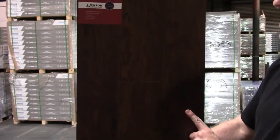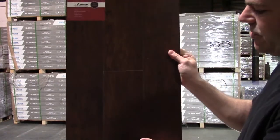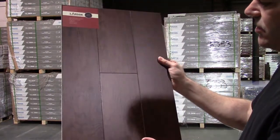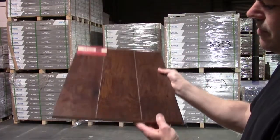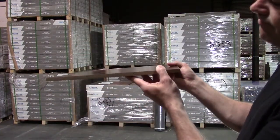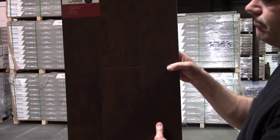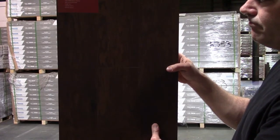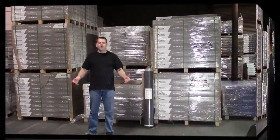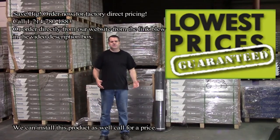The second product is Hickory Summer. It has the same features as the first one I just showed you, except the color is a little bit darker. These products are always in stock and we have multiple warehouses.